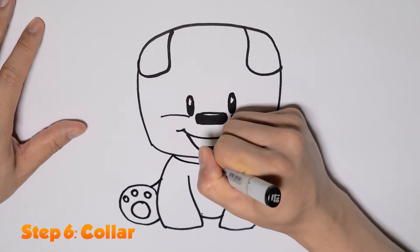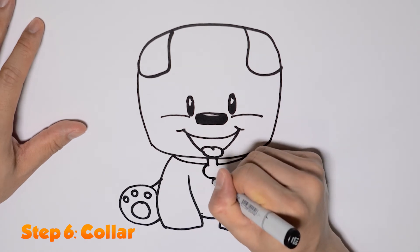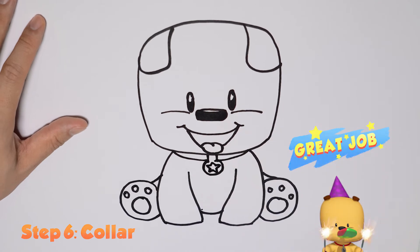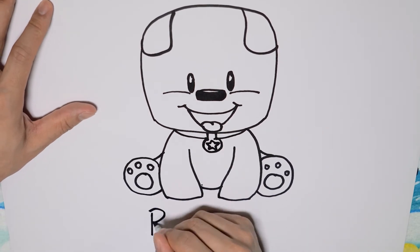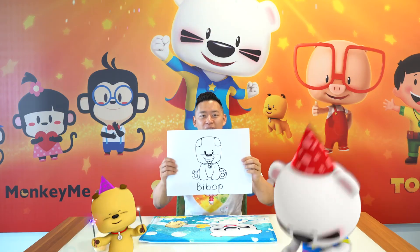And lastly we're going to draw Bebop's collar and his star badge at the front of his collar. Great job! Let's spell Bebop's name: B-E-B-O-P. Very good. Ta-da! And here we have Bebop.